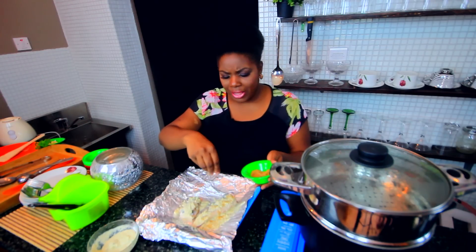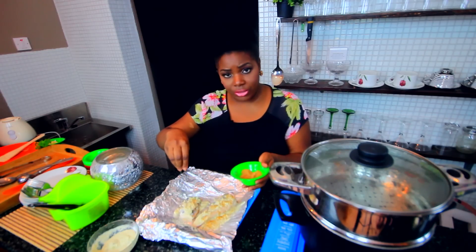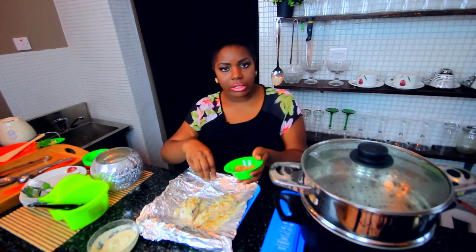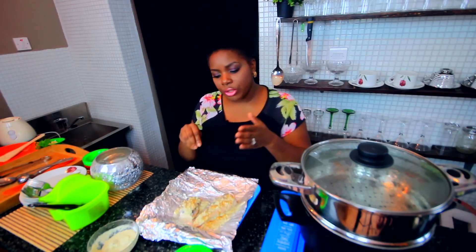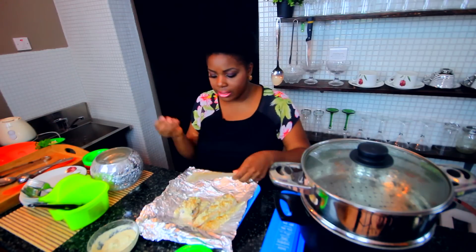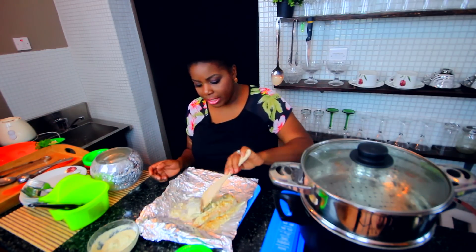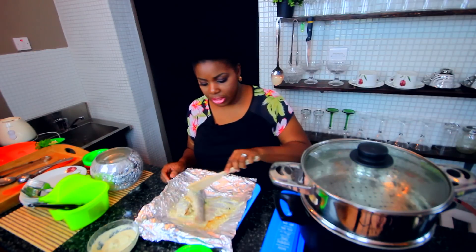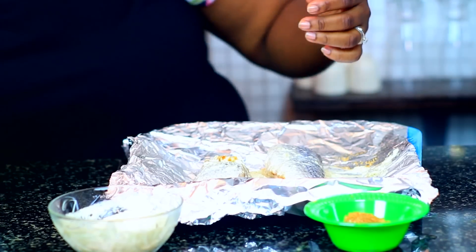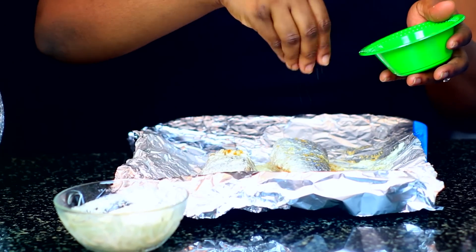Did you know that dry seasonings stick better to moist and wet surfaces? That's the reason why if you're making french fries or plantains or frying any of those things, you should season after they come out of the oil because the spices will stick to the moist surface. So I'm adding the spice blend on top of the moist surface because this is going to make it adhere a little bit better. And then season the other side.